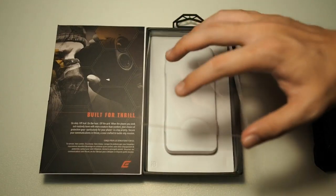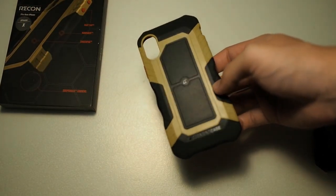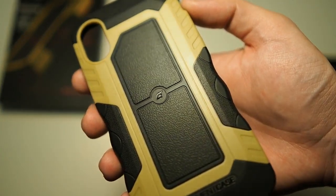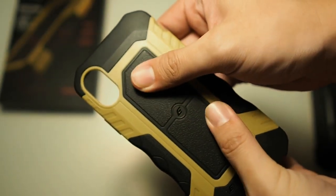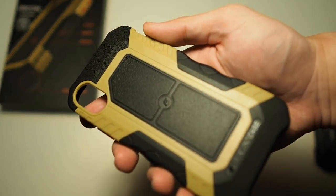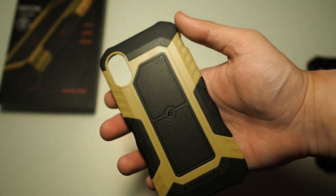That's all you get in the box — nothing else, very simple packaging. It's just a case which you snap onto your phone. Taking a close look at the case, you can see the Element Case logo right here, and these are the drop shock pads which feel pretty soft and nice. When you drop your phone on the back, it will actually protect and disperse the shock. You can see more Element Case branding and the overall look and feel is really comfortable.